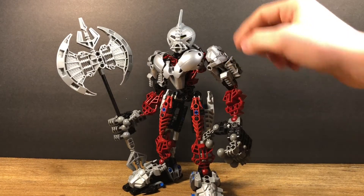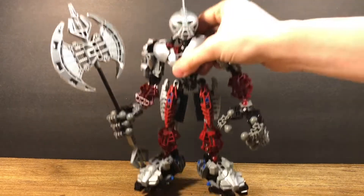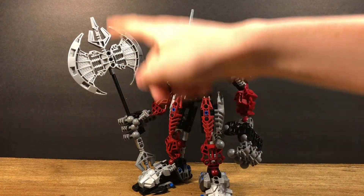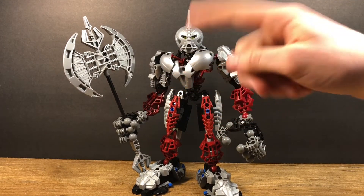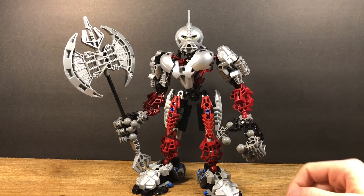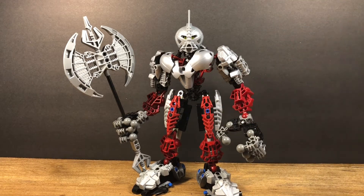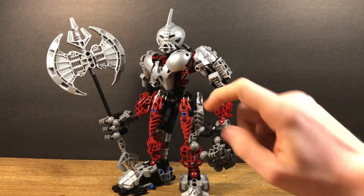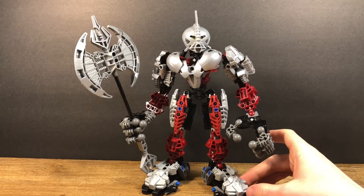He uses the Hordika feet on his upper arms and on his feet. He also uses the Rahkshi staff pieces on his axe. He also uses the Rahaga arms for his fingers, which we'll talk about his hands shortly. He also uses the Visorak legs and also the Vahki bone pieces. He also uses the Toa Metru little pieces, which the Toa Hordika used too. That's pretty much it for pieces.